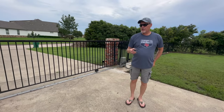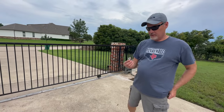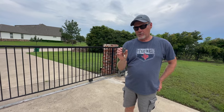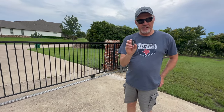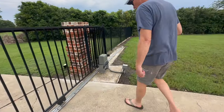Hey guys, Scott with Heritage Farms. Here we are with our Cozy automatic gate opener. We had a problem — we lost one of the remotes — so in this video we're going to synchronize one of the new remotes with the existing Cozy gate opener. Follow me over here and we'll show you what we're doing.